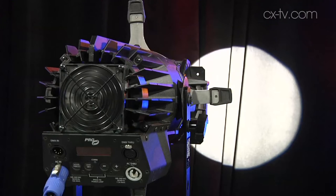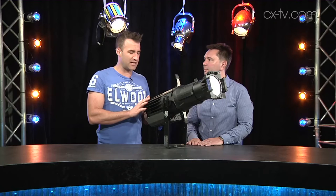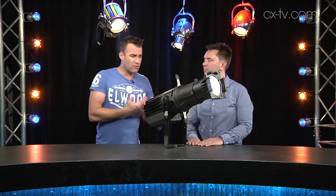It has linear tungsten dimming curves and a little cooling fan at the back, but there's a lot of heat sink going on so the cooling fan doesn't make a lot of noise. It draws 190 watts.